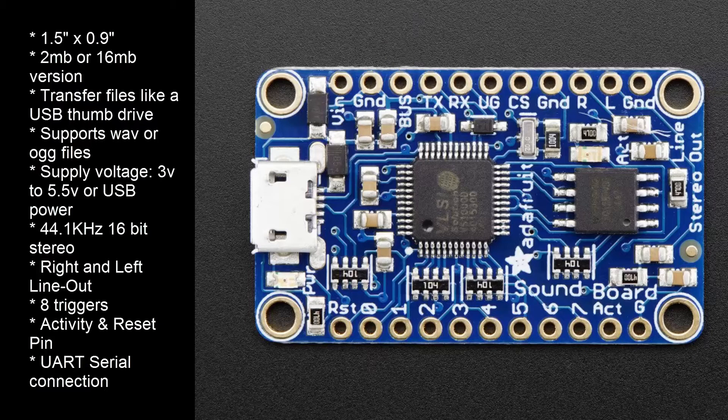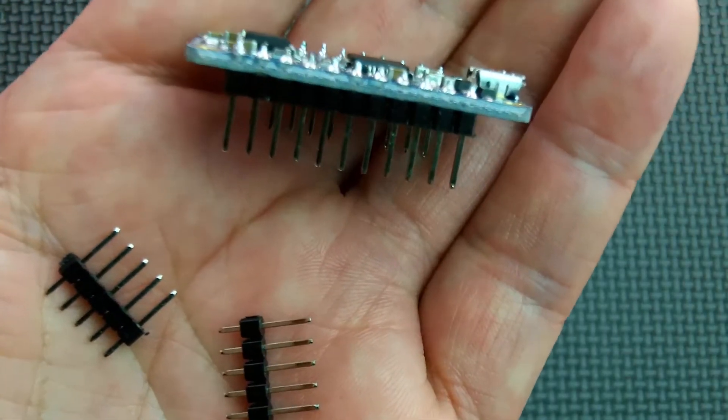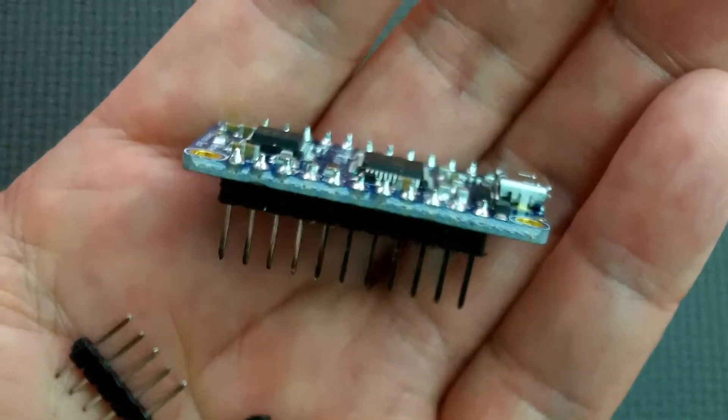Note that triggering did not work when the USB cable was connected to a computer. Use a USB power adapter or the voltage IN pin to power the soundboard. It came with male header connectors, so I just cut it to length and soldered it to the board.